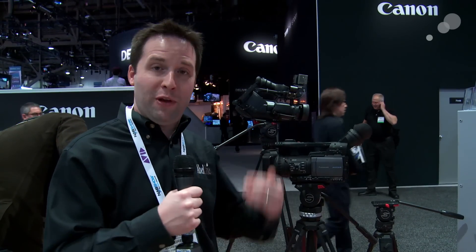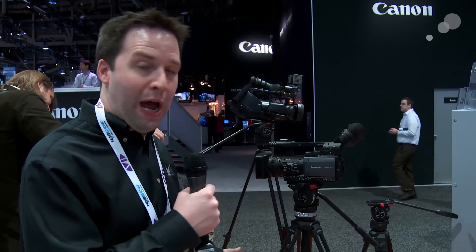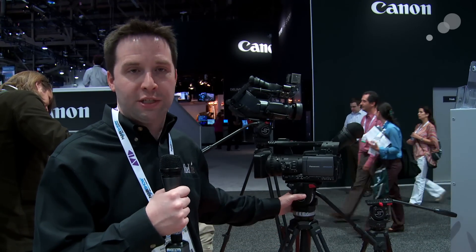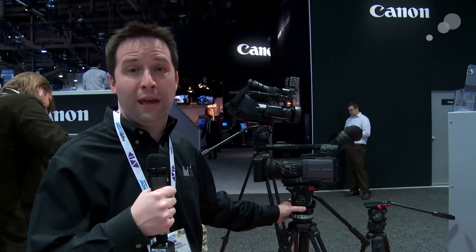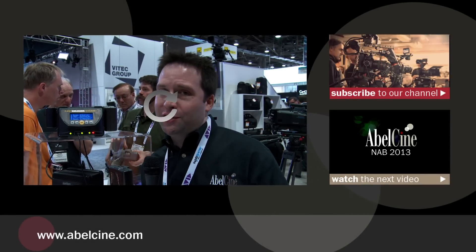Now we're over in the Sachtler area of the Vitec booth, checking out the brand new Ace L. This is an upgraded version of the original Ace, supporting up to 13 pounds and offering two extra stops of counterbalance, now up to seven. It supports heavier cameras with more adjustability. It also comes with carbon fiber legs instead of aluminum. It's a really nice kit, still very inexpensive for a Sachtler product, with that smooth Sachtler motion — a great option for anyone with a lightweight camera needing a solid tripod.